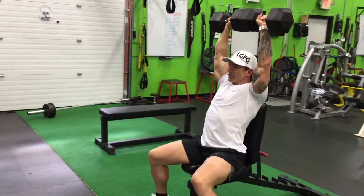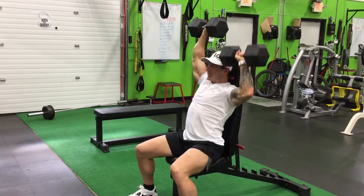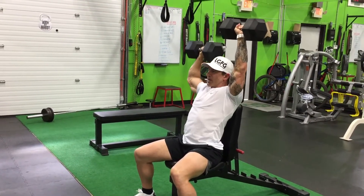This is great for correcting muscle imbalances, and it becomes fatiguing holding the weight in place.